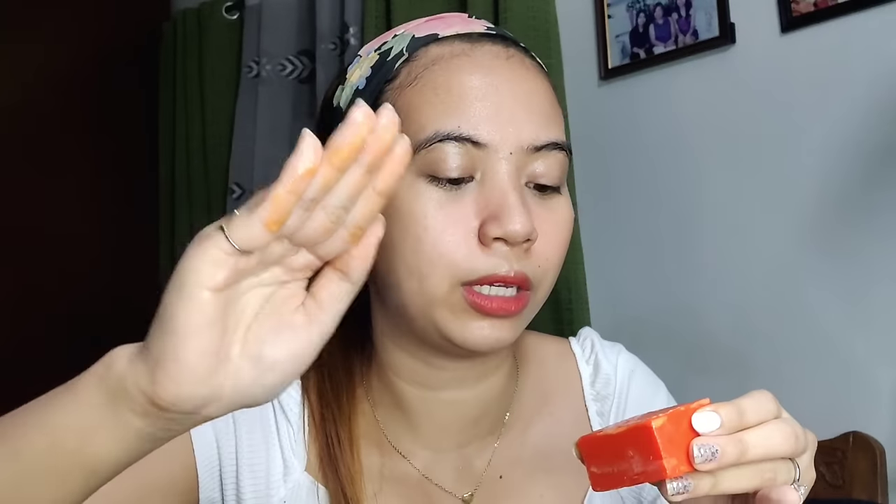Itong sa soap, kailangan basain mo lang siya or pabulain mo lang siya. Ang ginagawa ko madalas, babasain ko lang yung kamay ko, and then ginirurub ko lang siya para makakuha ako nung bula nung product. So compared sa ibang Kojic soap, ma-orange siya — talagang visible yung kulay kung makikita mo. Then papabulain ko siya sa kamay ko, and then siya ko siya i-apply.